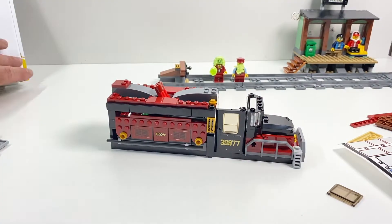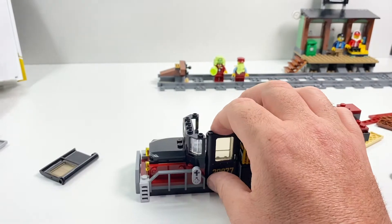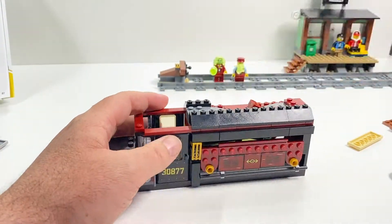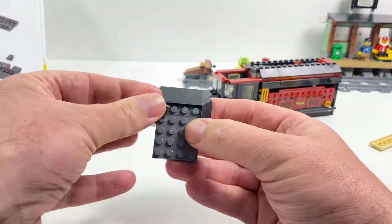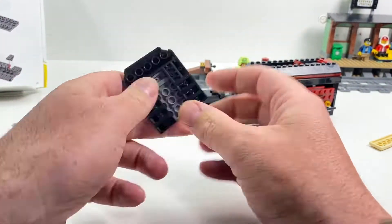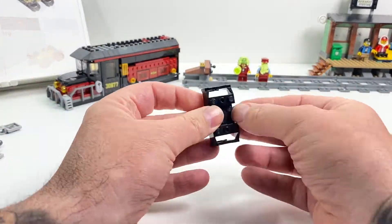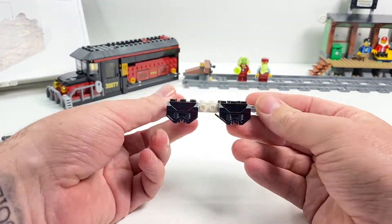I do ask this at the end of the video but I'll ask it here too — the train has number 30877, and I was a little bit lost. That's not the set number; the set number is 70424. Could some of our train friends let me know why it got that number? Often LEGO set train numbers match the set number, but this one doesn't match up. I'm sure it's something straightforward that I've just missed. That's the main body of the train complete — now we're just putting some wheels on.